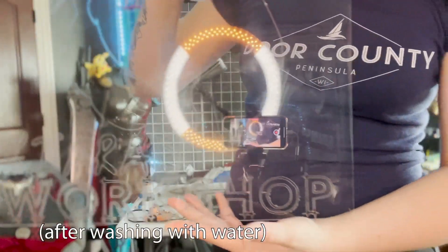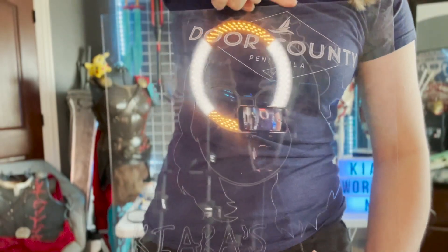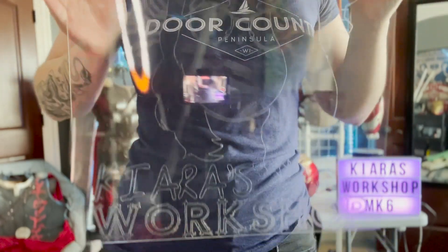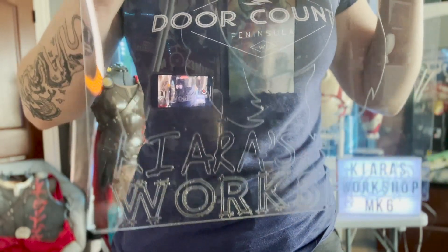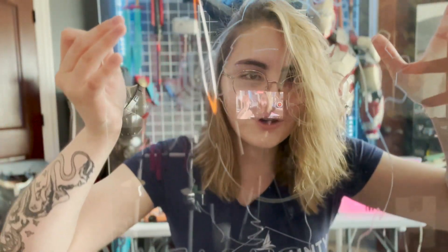I really don't know if you're going to be able to see this. The spring light is not helping right now, but you can see how it engraved. You can really see the words, the lettering. Look, it's me.